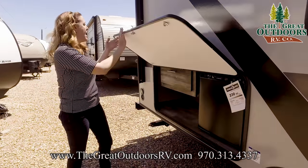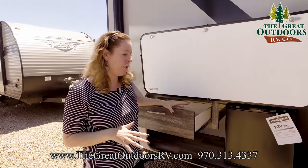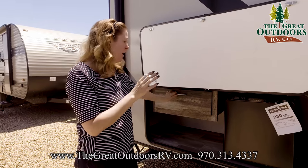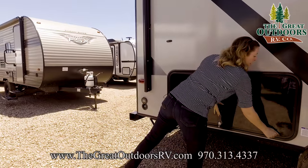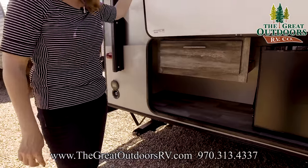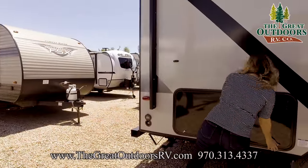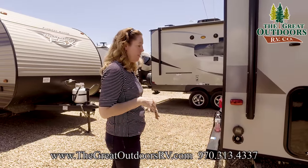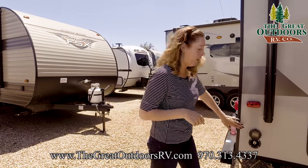Right under here we have a little outside prep station with a small refrigerator, a drawer for all your grilling utensils, phone charging ports, and another plug-in out here. It's a handy little space — you could store your outdoor plates, plastic ware, or paper plates there. There's also water access right here, so if you're grilling on this side you have access to your water, and a little blue spray hose comes with it as well.